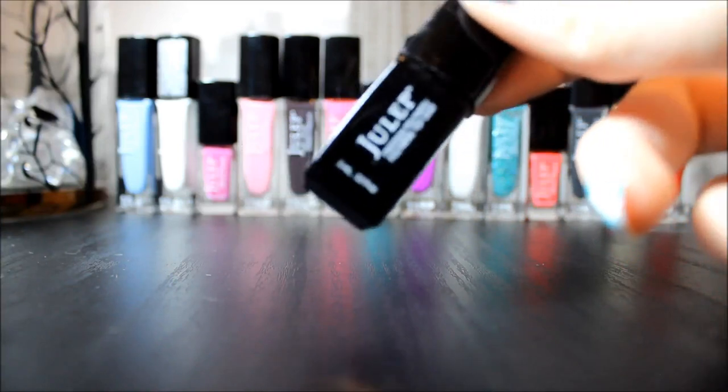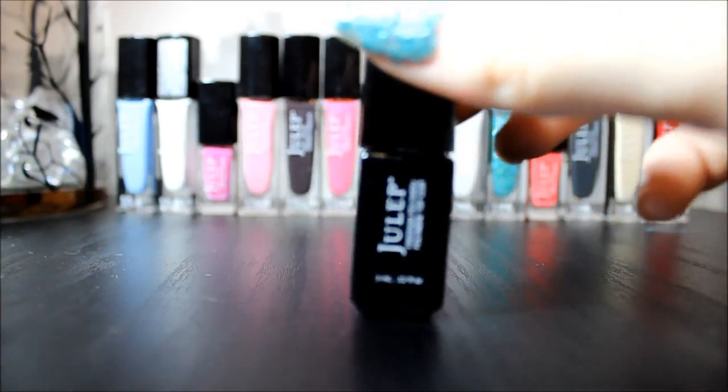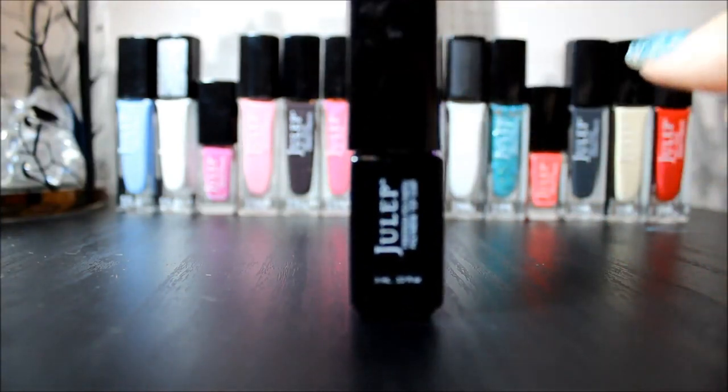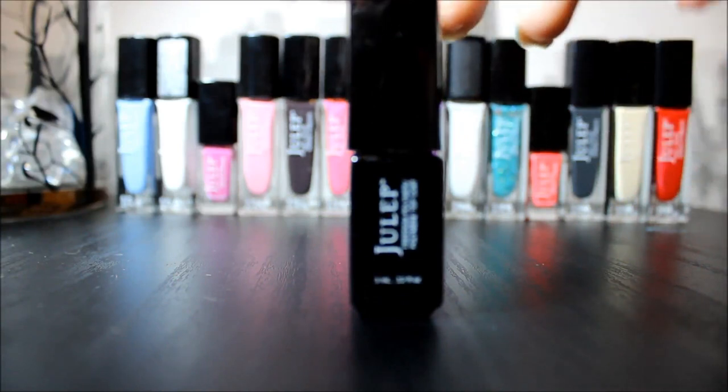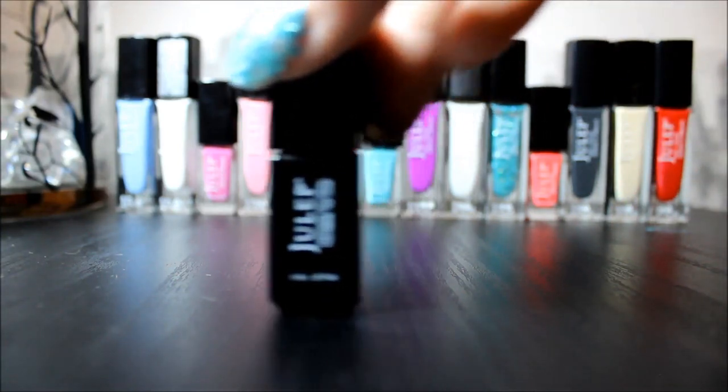This is the polymer topcoat and it is called Freedom Polymer. I really like it because it prevents chipping and it helps your nails dry faster.